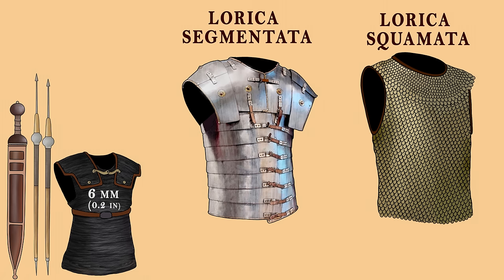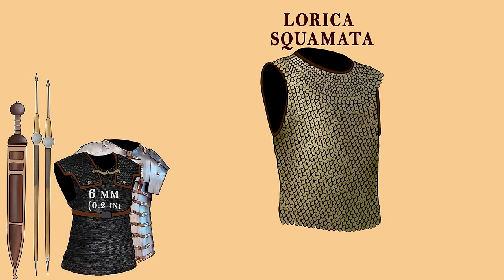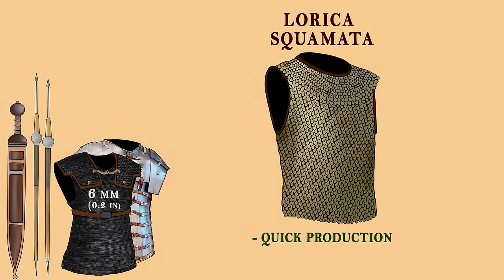Other, less time-consuming armor included the Lorica Segmentata and Lorica Squamata — the segmented and scale body armor. The Lorica Segmentata was the only one invented by the Romans; it was quick and cheap to manufacture, but required specific tools and was quite difficult to repair. Scale armor was also quick to produce, as it only took a couple of hours to teach an unskilled worker how to make scales, but its drawbacks were heavy weight, high material cost, and long repair time.